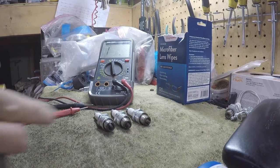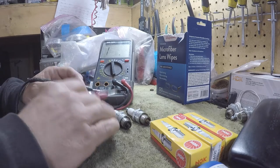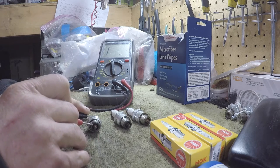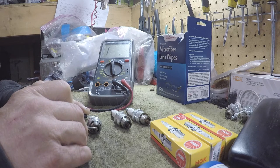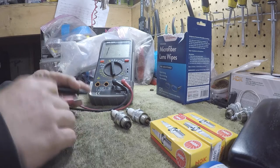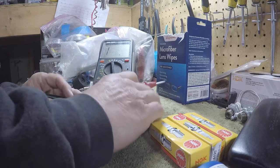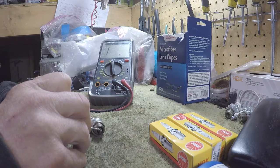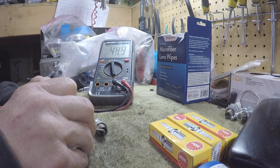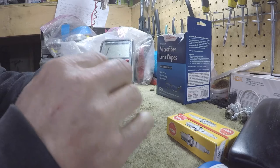I got new spark plugs from the Tracker boat because the old plugs look pretty rich. I checked the timing and it was pretty advanced. Testing with the multimeter - no continuity, no resistance on the first plug, so that one's no good. Second one - no continuity, no resistance. The third one shows 44 to 44.5 ohms, so that one's kind of okay. We had two failed plugs, which is why it wouldn't start.